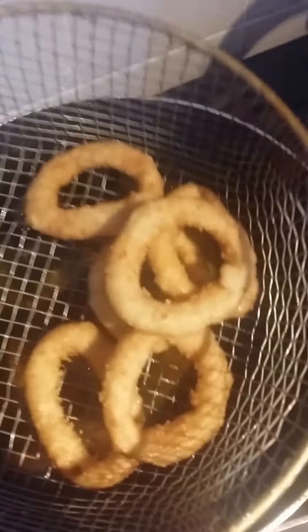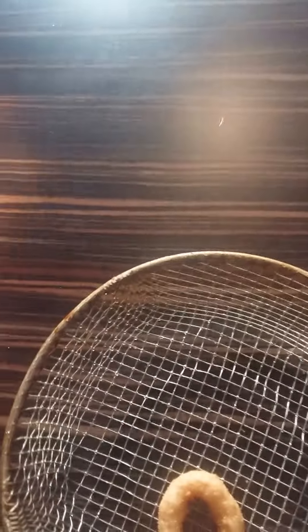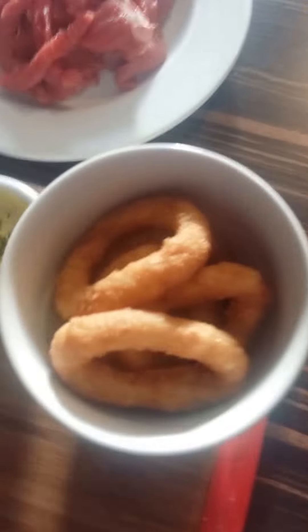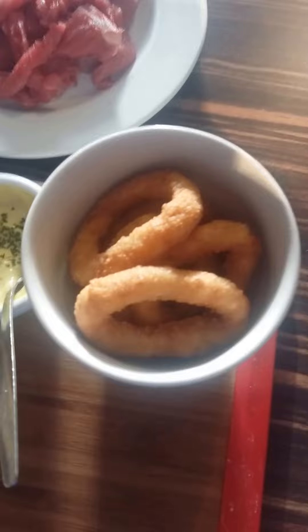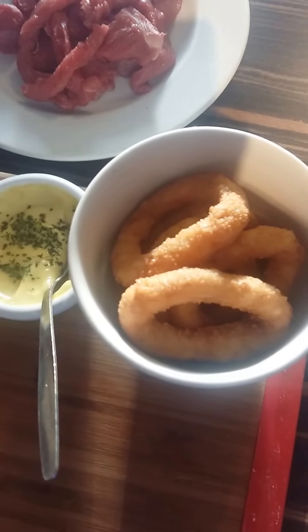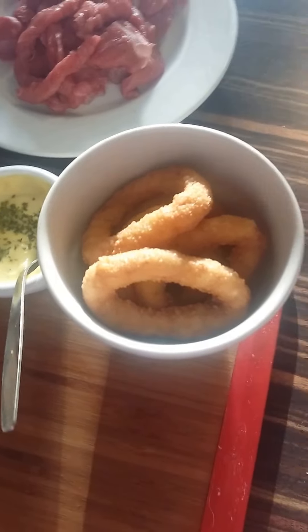Turn off the excess oil and take them over to the dish. I do love my onion rings — I don't know about anybody else but they're a perfect complement to any burger or any steak sandwich. Beautiful things.